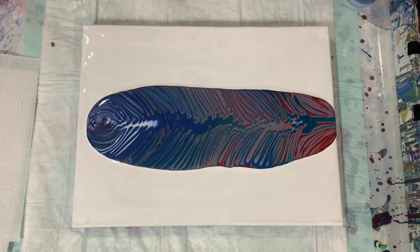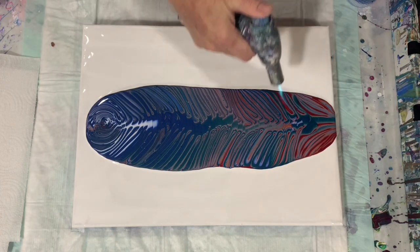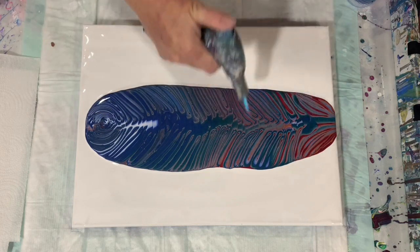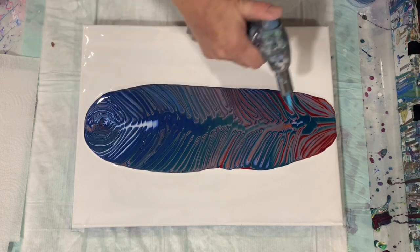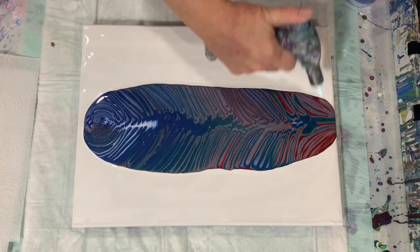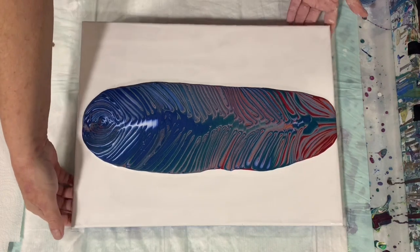I think I will give that a little bit of a torch. I'm going to do a little bit of tipping side to side here.